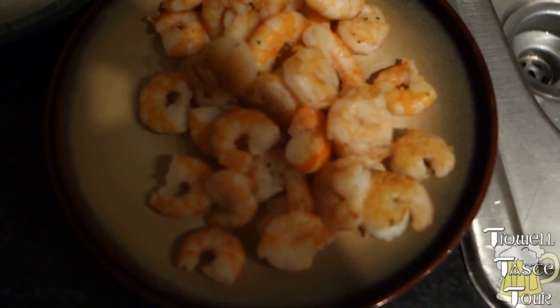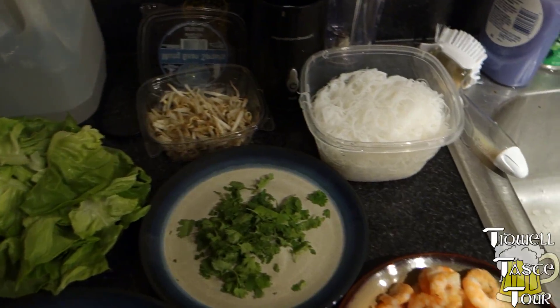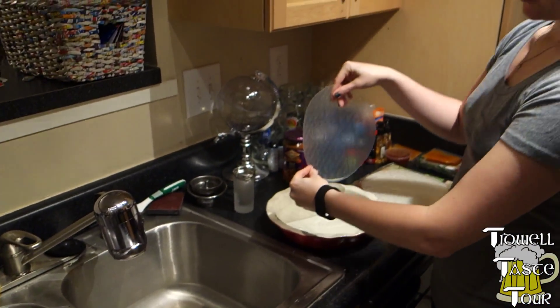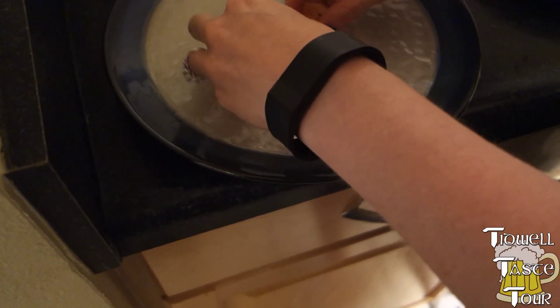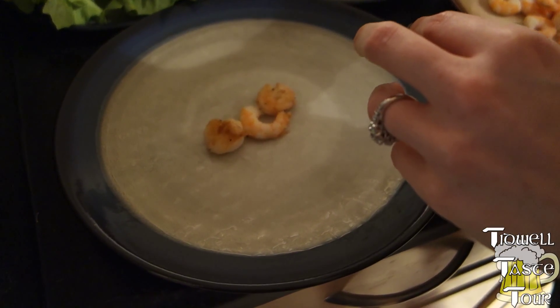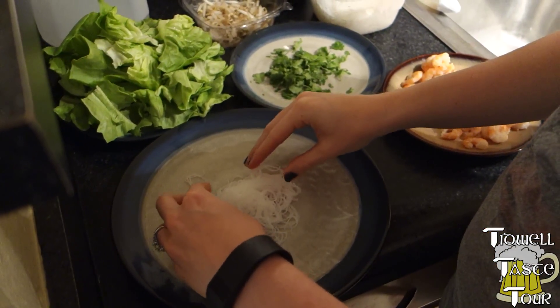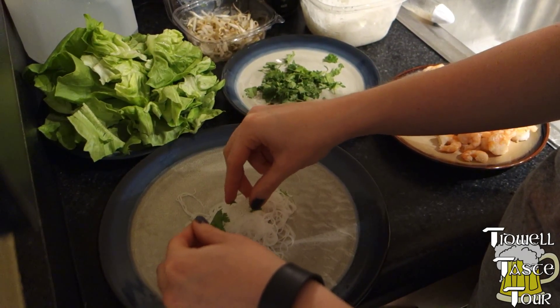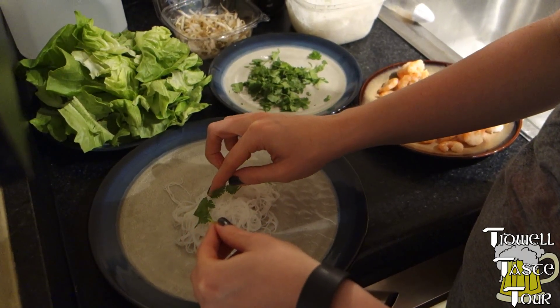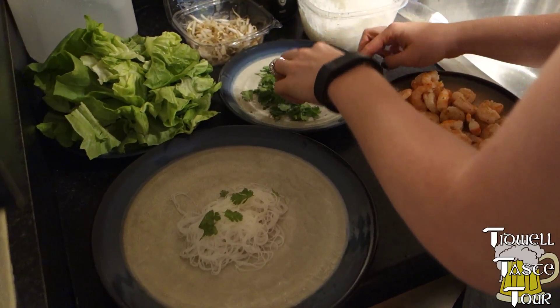Yeah, look at these shrimp. Then you put some shrimp. Then you put some vermicelli. Look at that — that's just basically rice noodles? Rice noodles. And then some cilantro. However much you want. I think it tastes a lot better with it.